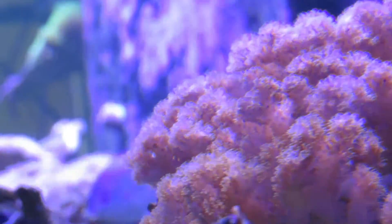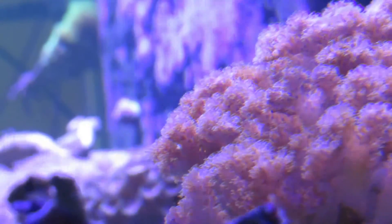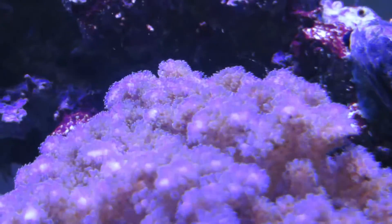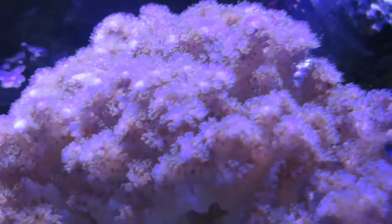This is definitely not a beginner coral, as you need to keep up with your tank maintenance and maintain good water quality. Be sure to test your tank often and on a regular basis so that you can pick up on any parameter swings, so that you're ready in case your tank needs help.